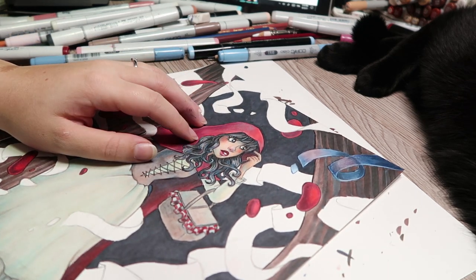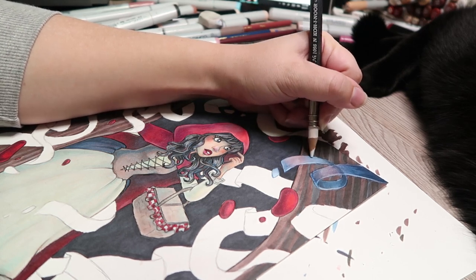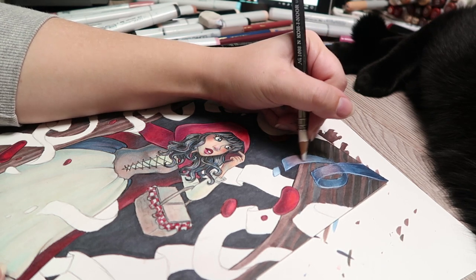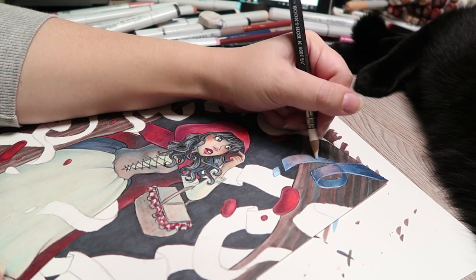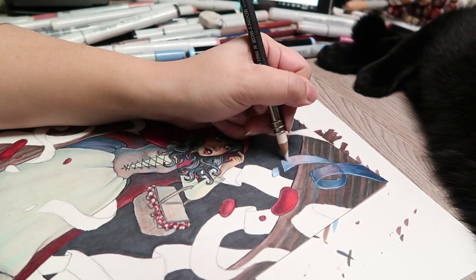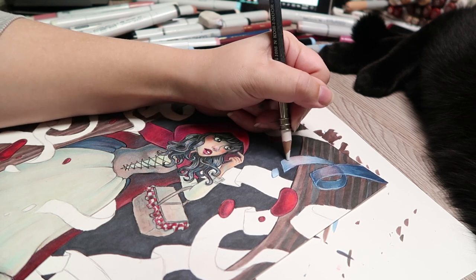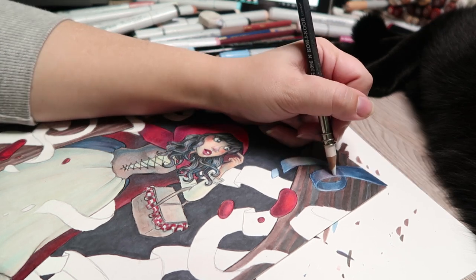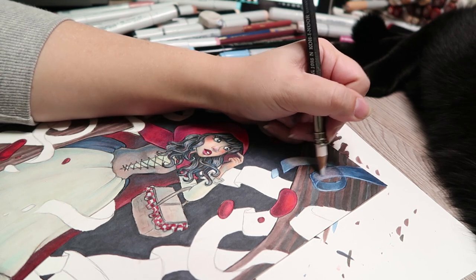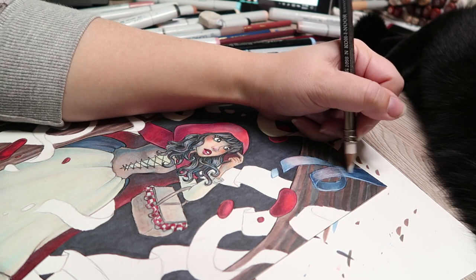I'm going to try to lighten this ribbon a bit with some white. I tried lightening with Copic marker — it didn't really work very well. I'm just going to use pencil. This is why I wanted to use the mixed media paper instead of my cardstock, because the cardstock is just so slick — it doesn't have much tooth, so it's not good if you want to do a decent amount of pencil work. I knew I'd be doing more pencil on this drawing, so I went with the mixed media instead.